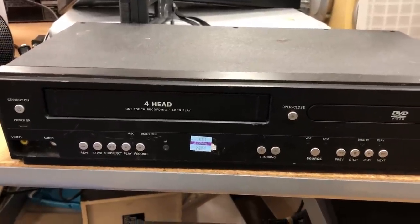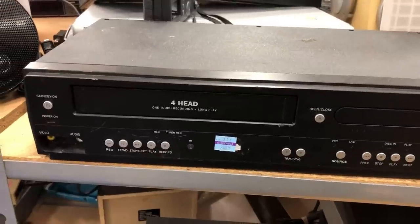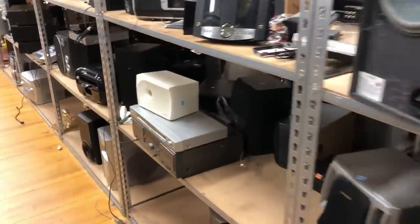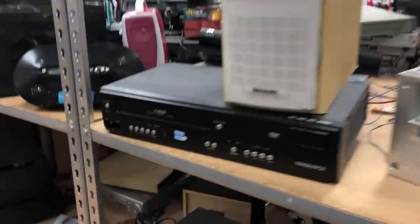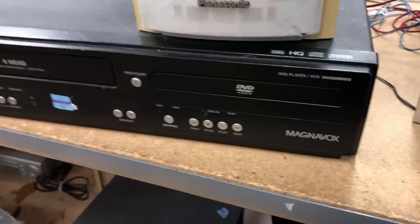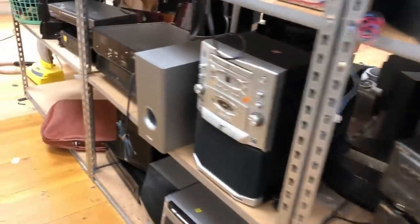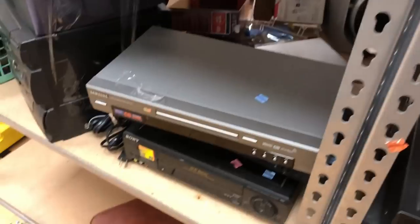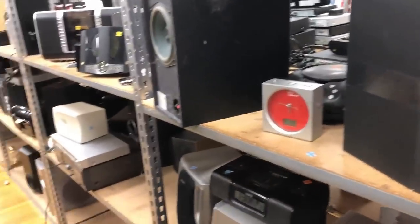Best case scenario is there's a return policy, so check if that particular thrift store has one for electronics. That's pretty much the basics of going out and finding electronics. I left the store with three units and a total profit of about $165 — not bad at all, walking in for less than 30 minutes. Stay tuned for Part 2 where we'll talk about how to list, prep, and get these ready to ship and see those profits. Thanks for watching — if you haven't already, please like and subscribe.